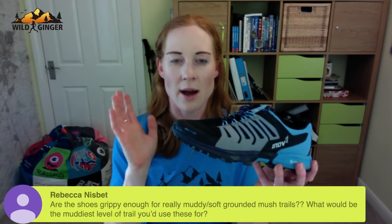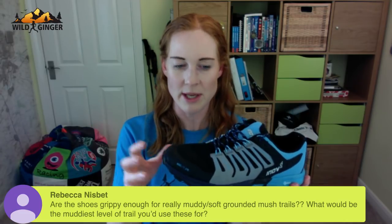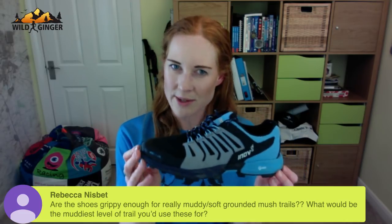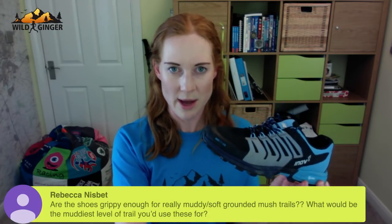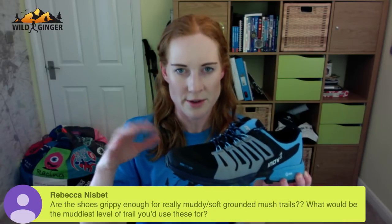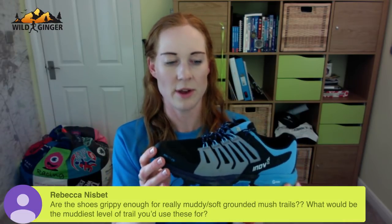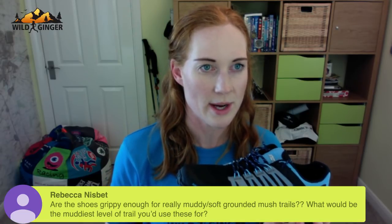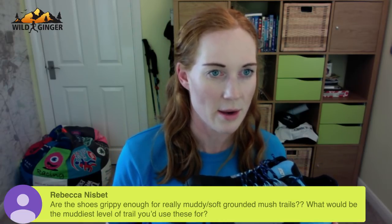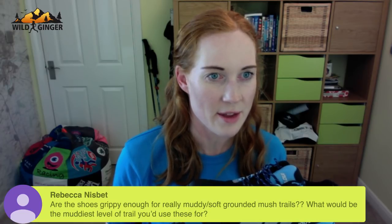I would advise getting a pair of these for any beginner trail runners because they're such a good all-rounder. We'll get onto why the other two shoes might suit different people a little later. I hope that answered your question well, Rebecca. Just scanning to see if there are any other questions on the grip.